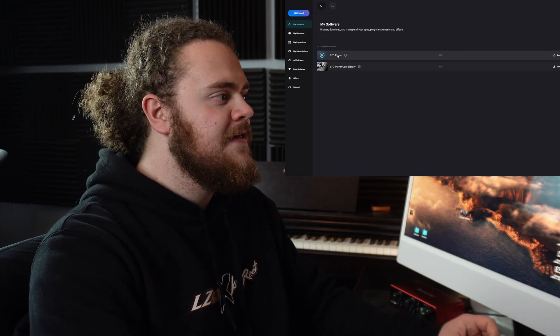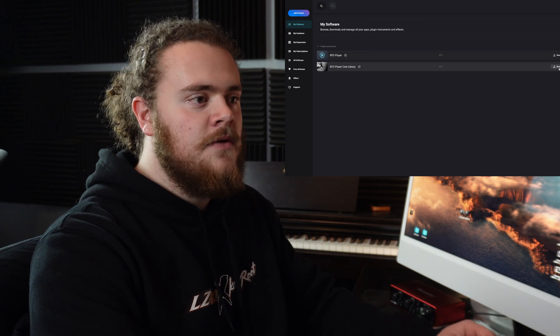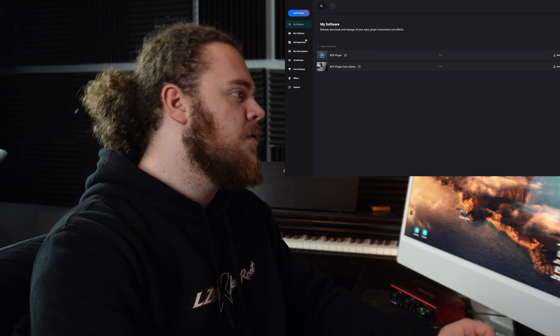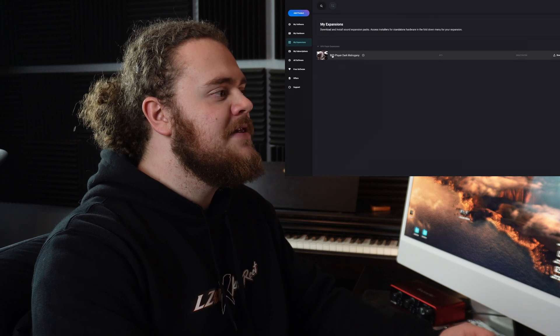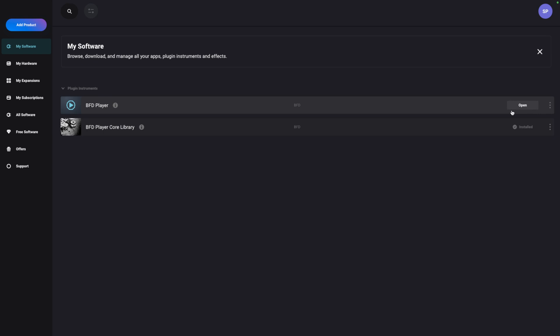All we need to download is the BFD Player and the BFD Player Core Library. Download both of those over on the right, and also back on the left under My Expansions, I'm going to download the BFD Player Dark Mahogany. As all of these are downloading and installing, we're going to quickly head over to the left under My Hardware.